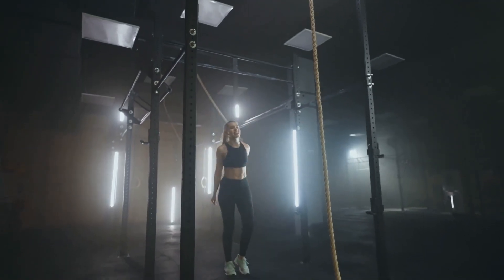Last but not least, dead hangs can improve your overall fitness. This exercise is a comprehensive workout that engages multiple muscle groups simultaneously — from your fingers gripping the bar, your arms and shoulders holding you up, to your core and lower body maintaining stability. This total body engagement promotes overall strength and endurance. As you hang, your cardiovascular system is also put to work, and dead hangs challenge your mental toughness, enhancing not only your physical but also your mental fitness.